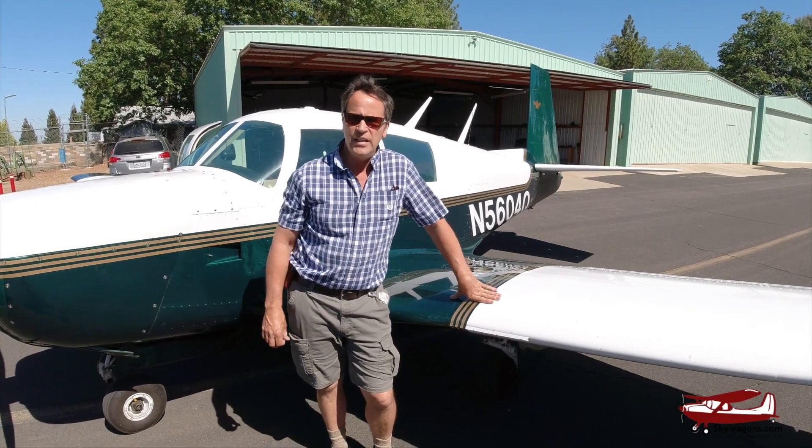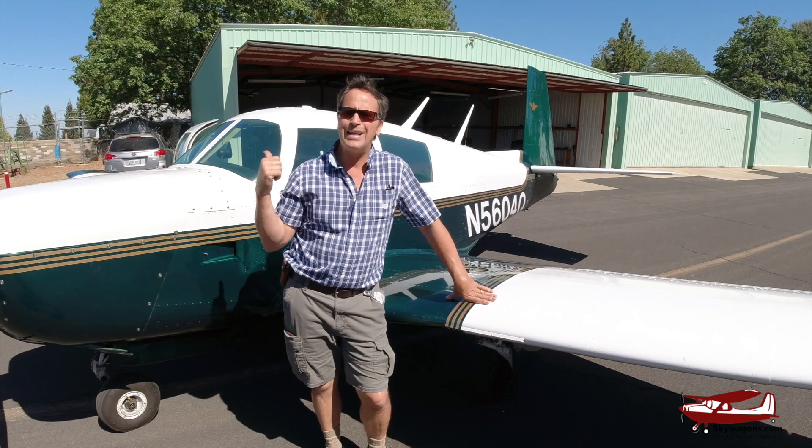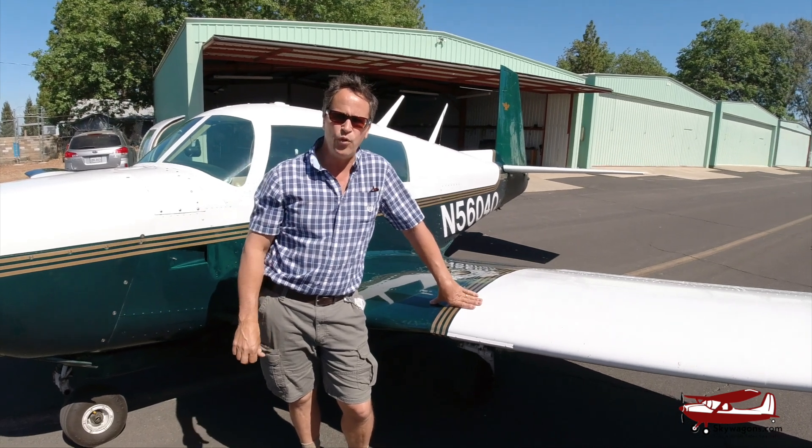Hi, Mark from Skywagon University. Today we're going to fly in my plane over to Lampson Field in Lakeport, Northern California, and meet Steve at Steve's Aircraft. His number one guy will introduce you. We're going to be talking about the lift strut AD, where the strut of a Cessna hits the fuselage — it's an AD there to inspect for cracks, and it can be very expensive. We'll show you everything about that, and they also have a spar carry-through for a 210, so we'll cover that too. Let's go.